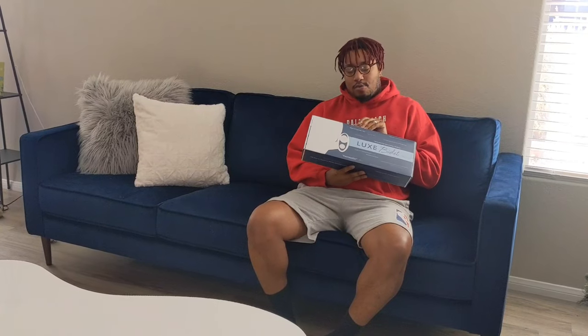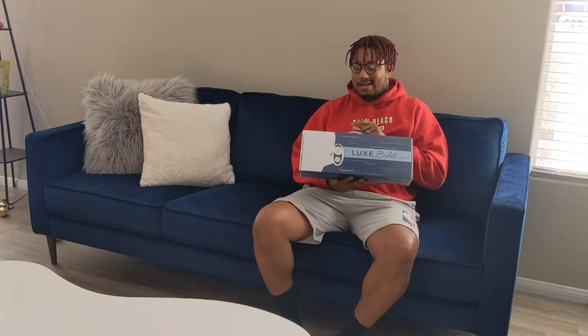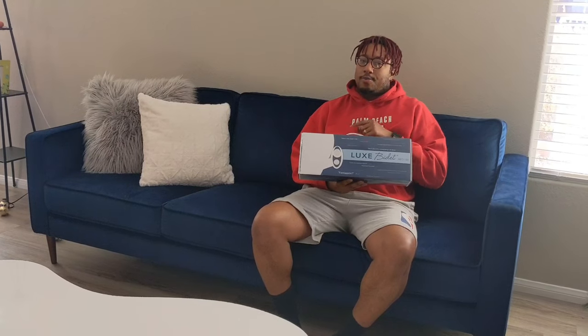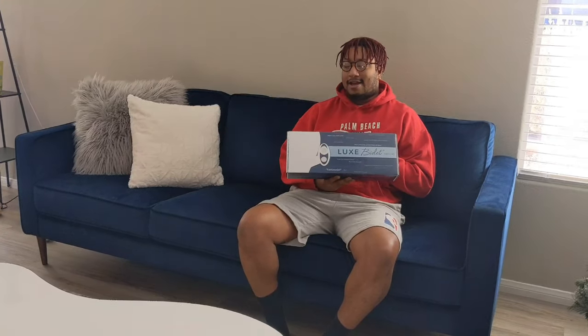Little known secret about me — I have IBS. Sounds gross, it is gross. It sucks, it's painful, but it's a lot of toilet paper usage and a lot of toilet time. Best way to cut down your toilet time is a bidet. We bought one downstairs and liked it so much we went and bought another one. I ran into a couple things I didn't like about the install that might help you out, so this video will show you guys how to set it up if you decide to buy it.